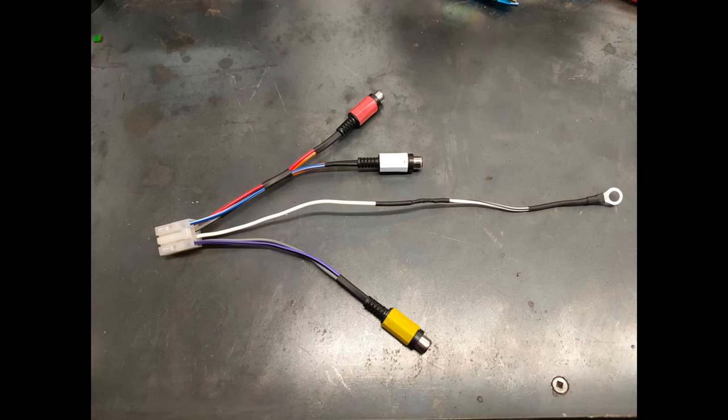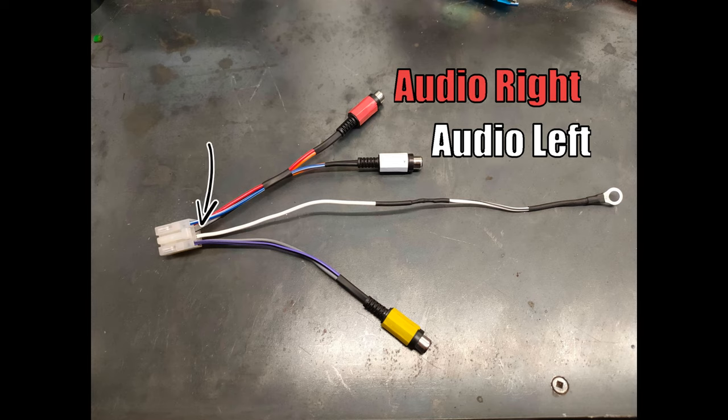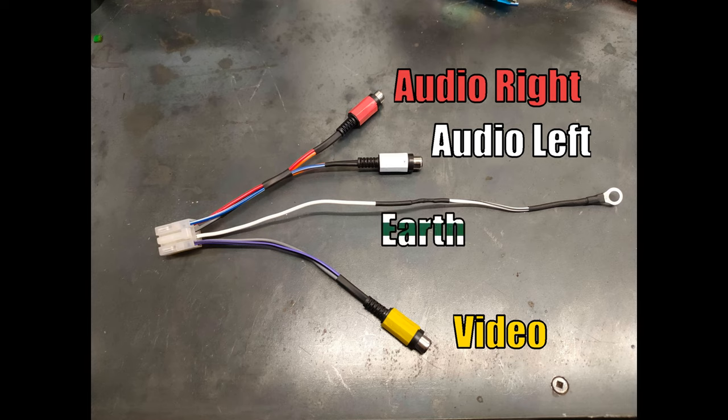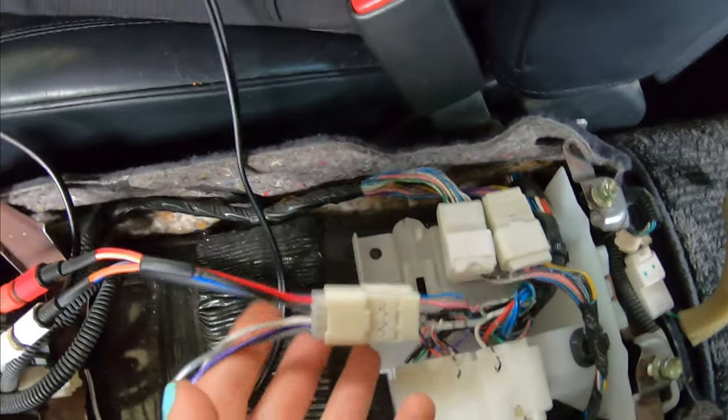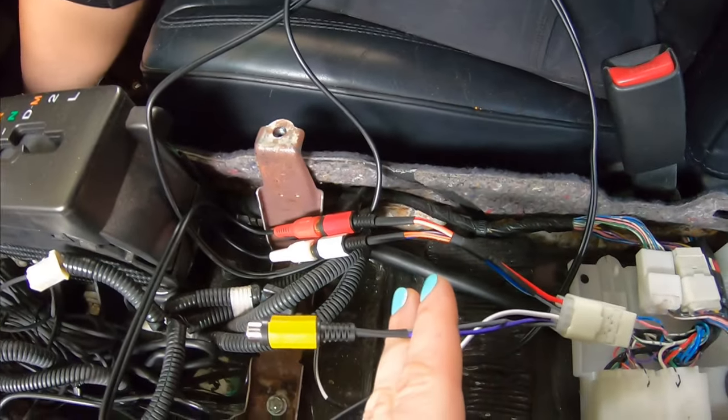To explain our loom: we have the audio right and left plugs, and the gray wire is the audio negative which splits off to go to both RCA plugs. We have the video plug which we aren't actually using, but wired up anyway — if she ever wants to eventually use a Bluetooth adapter or actually use the display, the option is there. Last but not least is the AUX activation lead, which we just earthed out. With the loom finished and fitted, and the earth bolted down, this is the test run.